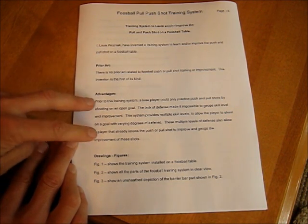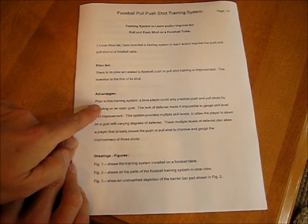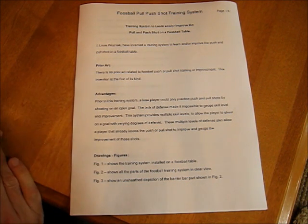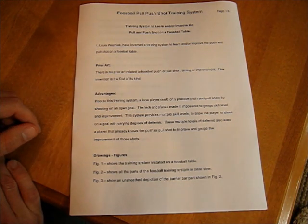Advantages is how yours is different. My advantages were over nothing basically — I said prior to this system, a lone player could only practice shots by shooting on an open goal, basically there was no defense. The advantage of this one is that it provides defense and a way to get better.